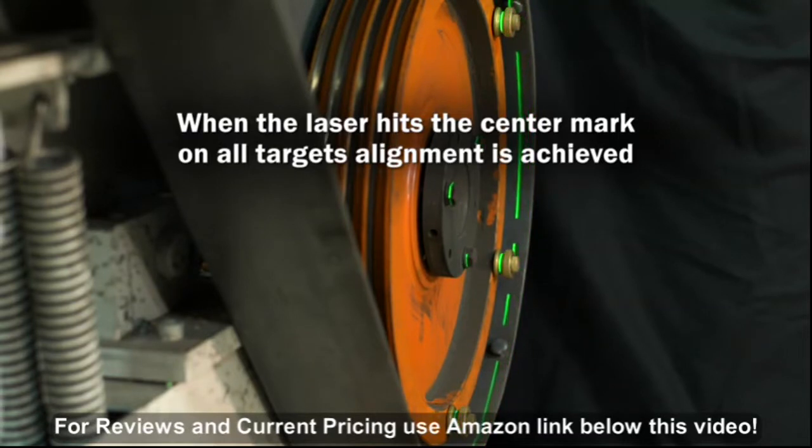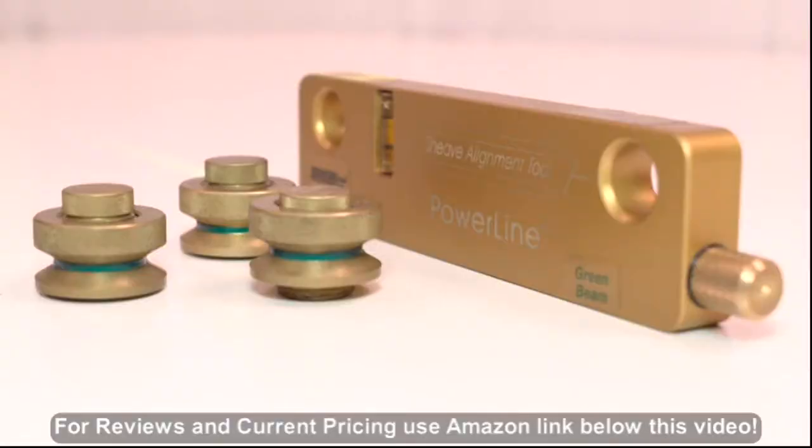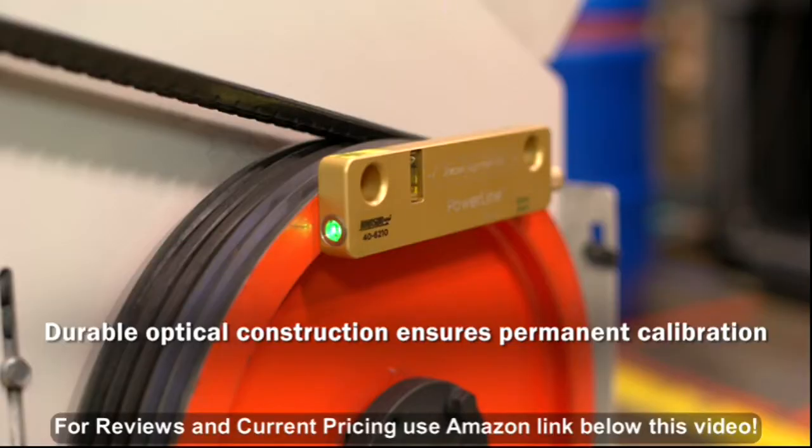When the laser passes through the center mark on all three targets, perfect alignment is achieved and you're ready to roll. The USA-made Powerline is the only alignment laser you'll ever need — its durable optical construction ensures permanent calibration for the life of the tool.